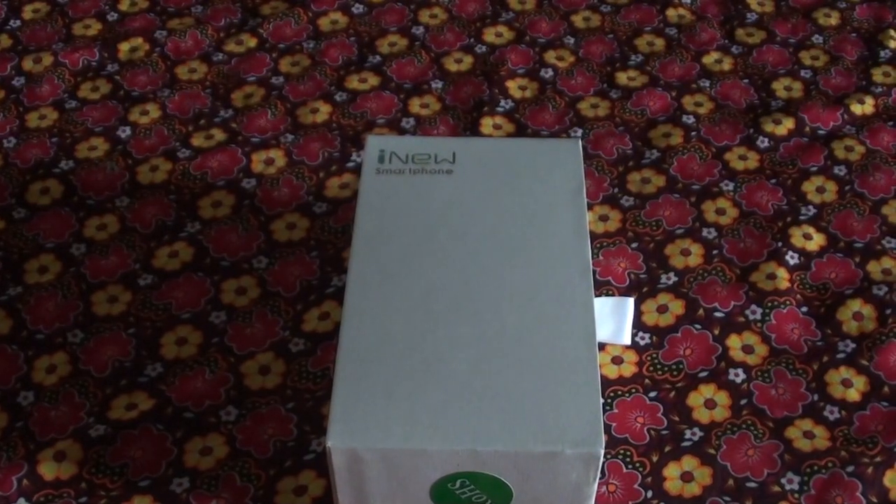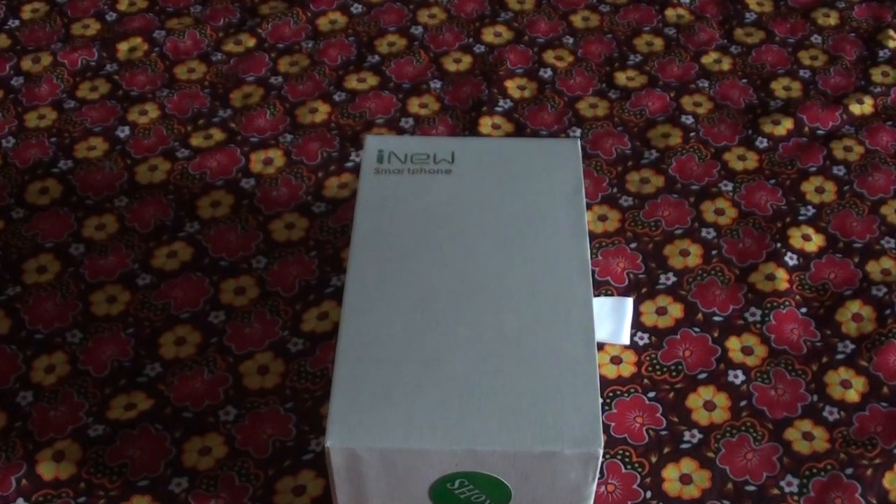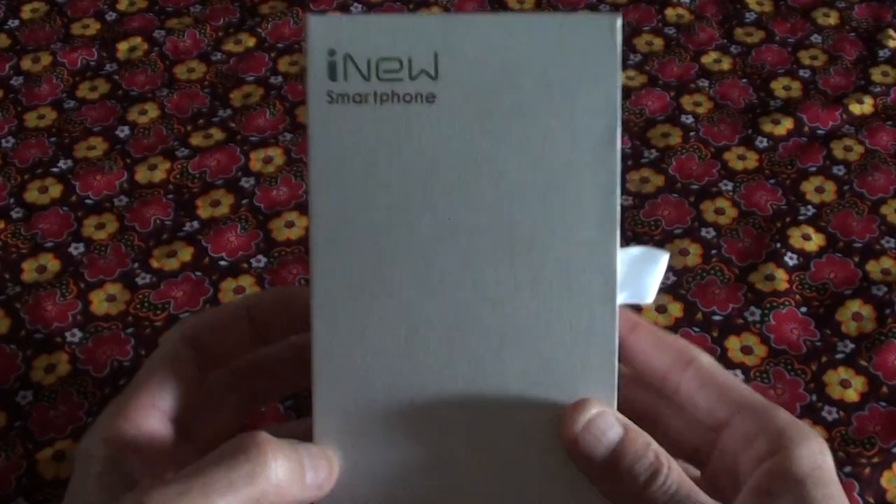Hi, this is Ronny from R&R Importers. We've got a new device or smartphone that just been released — it's the iNEO V3 Ultra Slim.